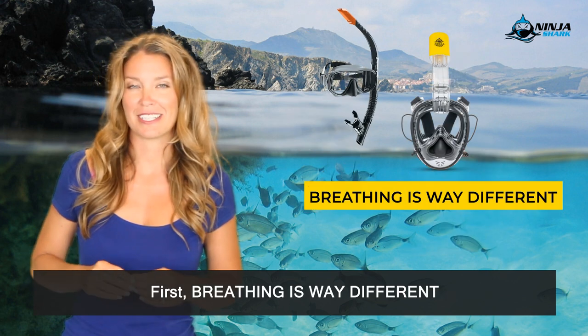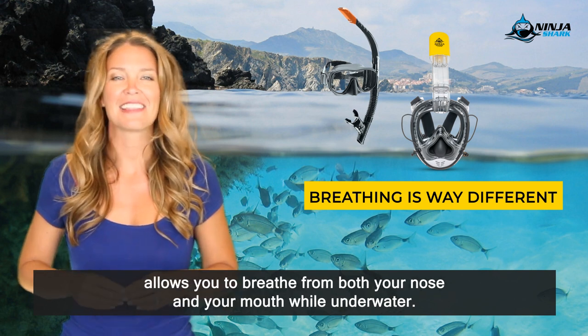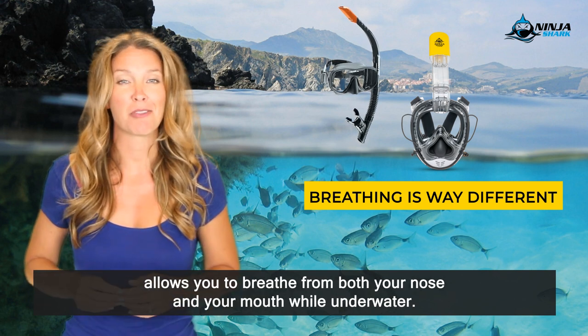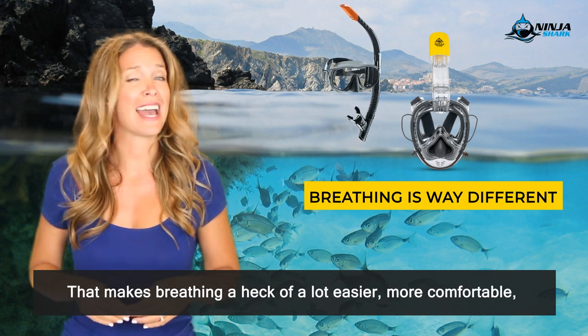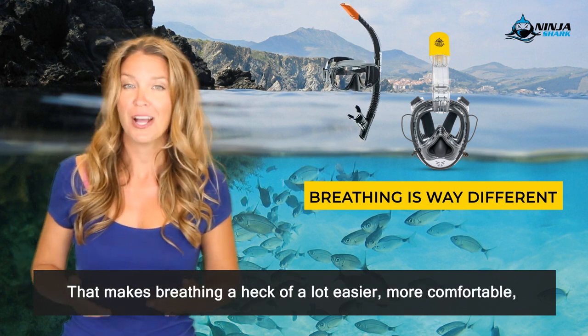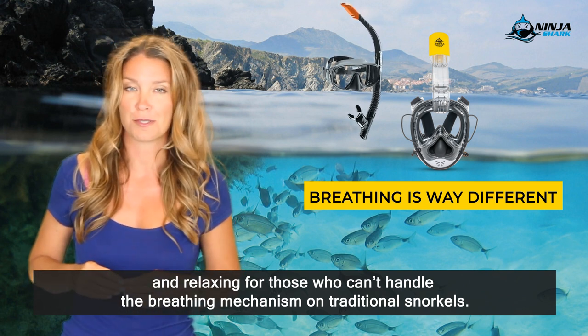First, breathing is way different. That bubble, central to the design of the full face snorkel mask, allows you to breathe from both your nose and your mouth while underwater. That makes breathing a heck of a lot easier, more comfortable and relaxing for those who can't handle the breathing mechanism on traditional snorkels.